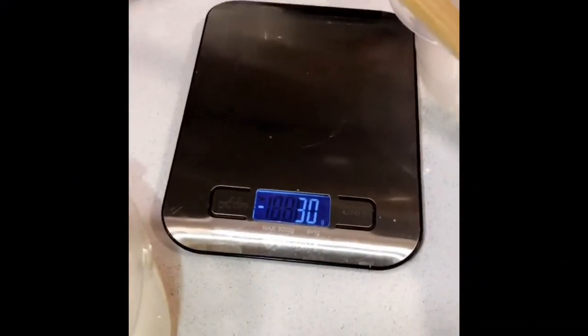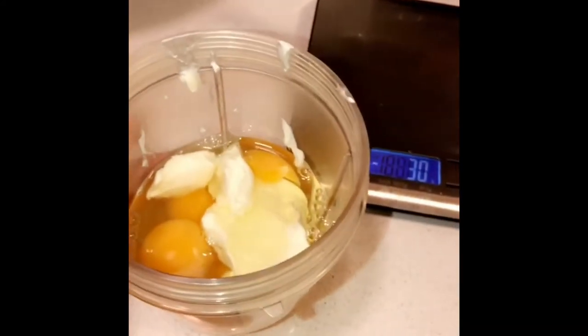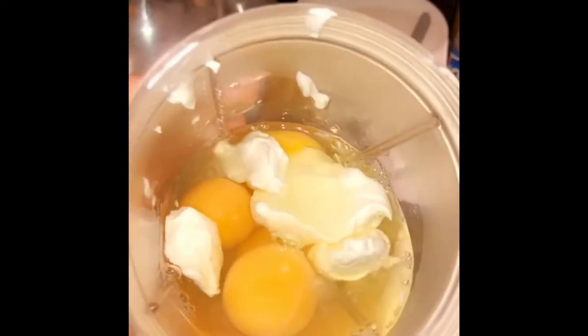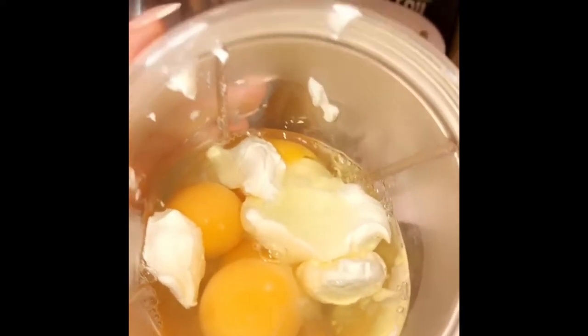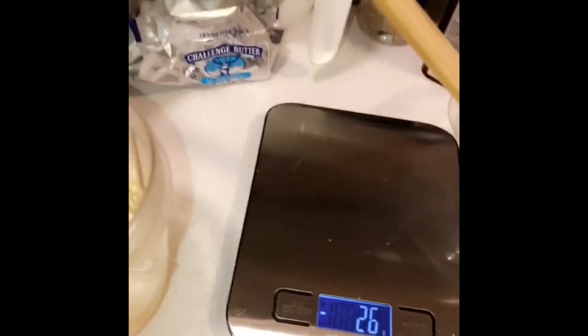Today I'm doing fettuccine alfredo without noodles — making your own egg noodles. Usually it's just two eggs and one ounce of cream cheese in the blender, but I'm doing four eggs because I'm on an egg fast and need to get my egg content up. I'm doing two ounces of cream cheese, which I measured on my little scale in grams to be more accurate.